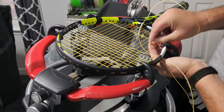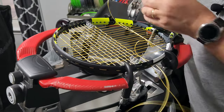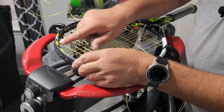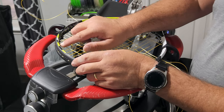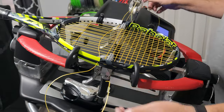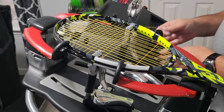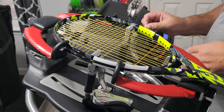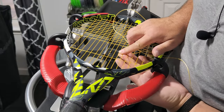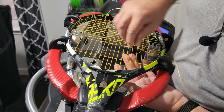The stringing pattern — if you do a two piece, obviously you just do your mains, make sure you skip the eighth grommet head and throat. You will tie off on the seventh grommet — one, two, three, four, five, six, seven. If you're using a starting knot you would also tie off on that seventh grommet. If you know how to string the old 2013 Aero Pro, you know how to string this. I would almost guess the old grommets would fit in here, or these would fit into the old Aero Pro.